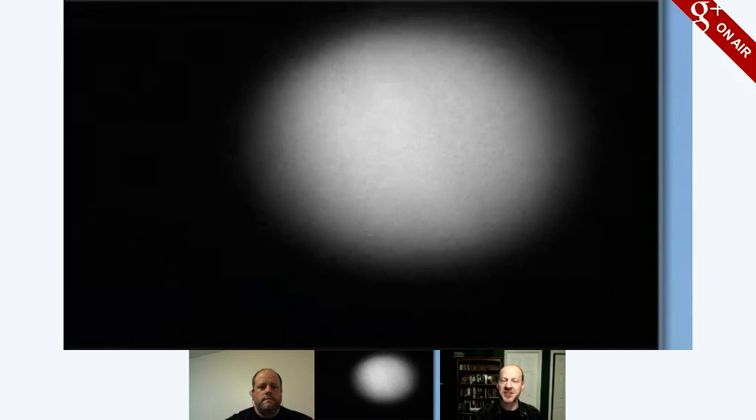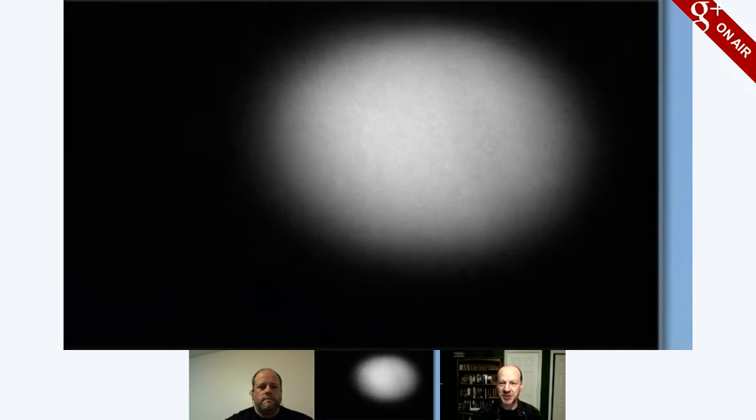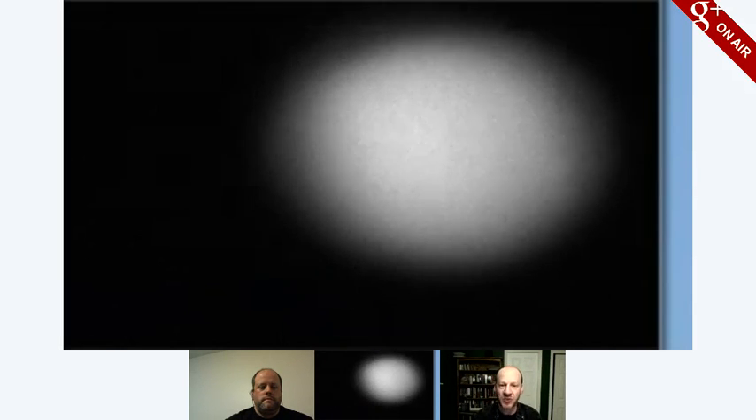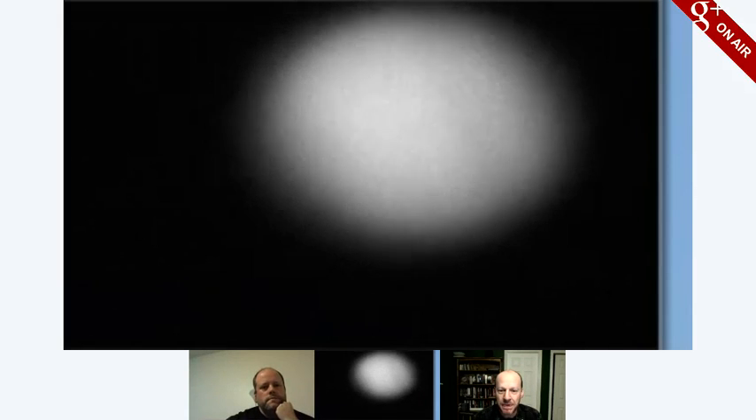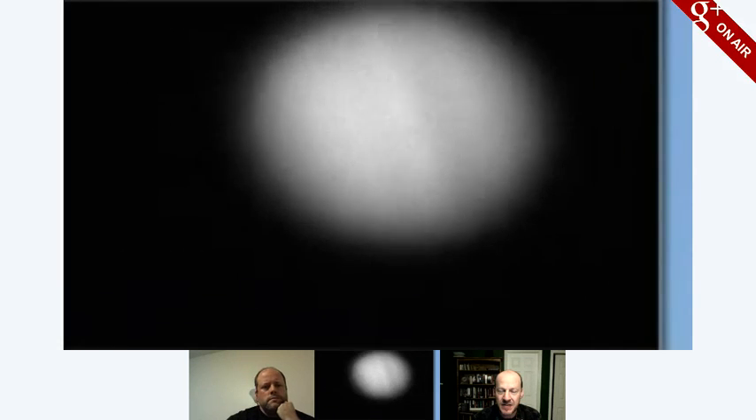As the Earth is spinning, if you're passing through a big wide cloud of these things, everybody gets their chance — but it tends to happen at a certain time of night for everybody, just at your local time. There we go. We're getting there. Is it not circular, or is that just me? Is it vignetting?